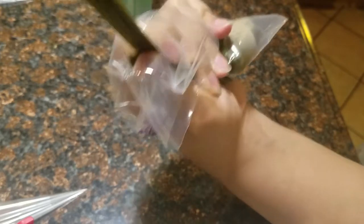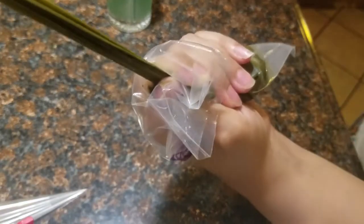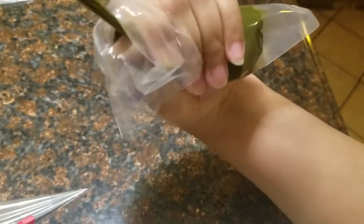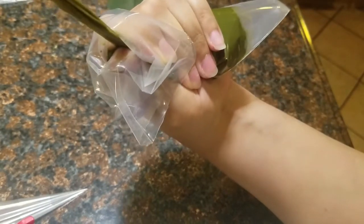Right now I'm just pulling the stocking through the piping bag to strain the henna paste. You just want to pull it all the way through to make sure that all the henna paste is getting strained through this process.